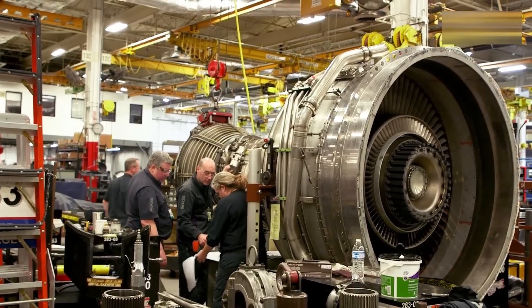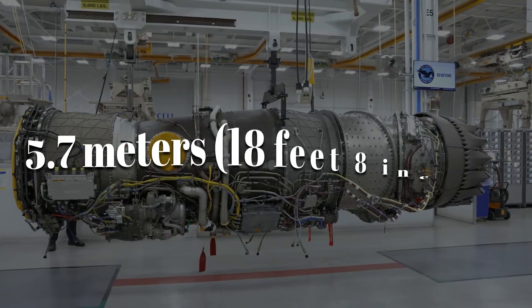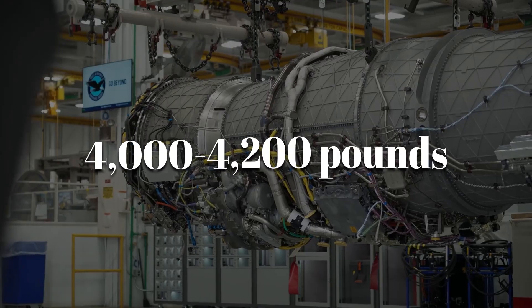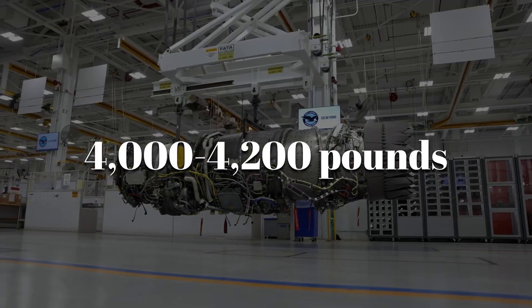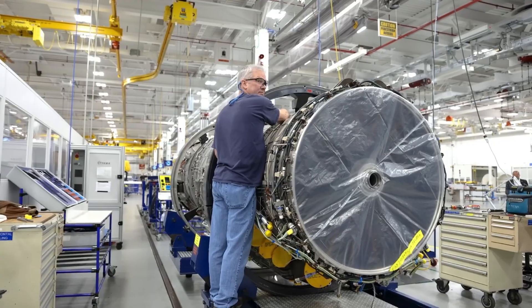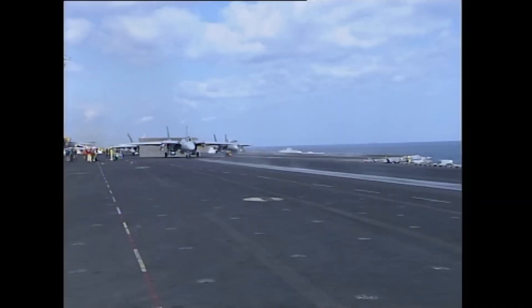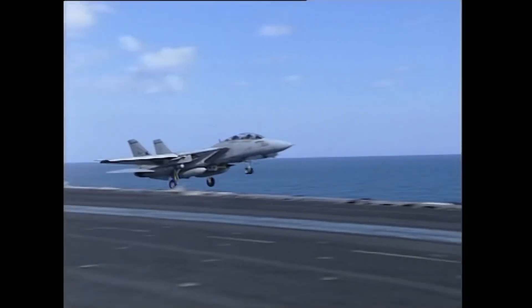When the process was complete, the TF-30 measured about 5.7 meters in length and weighed roughly 4,000 to 4,200 pounds, depending on the dash number. Built to exact standards, it could still move air faster than the speed of sound, delivering the thrust that launched Tomcats from carrier decks.